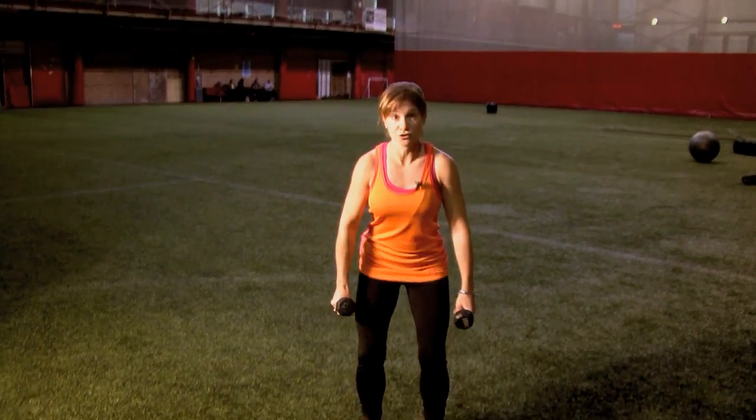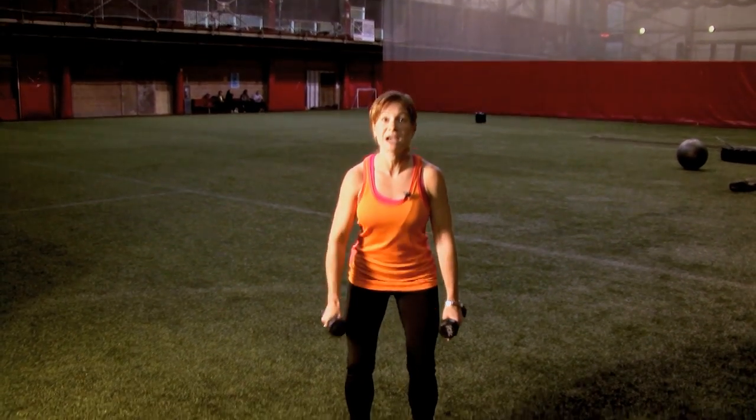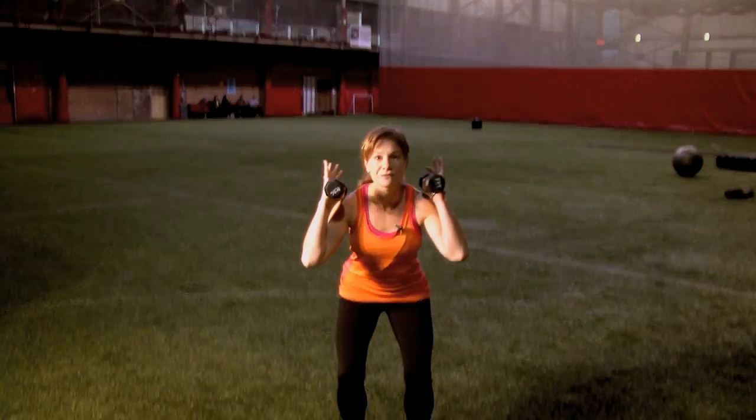For 30 seconds we do our traditional squat. On that traditional squat it's like you're sitting back in a chair — your chest is up, your shoulders are down and relaxed. Weights can be at the side or right at the shoulders, wherever is comfortable.